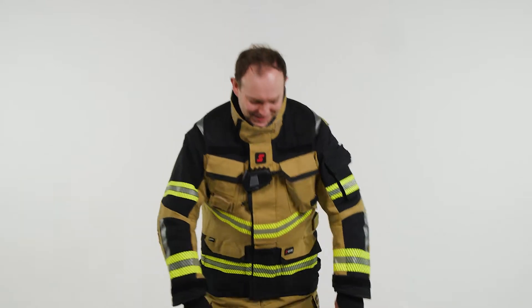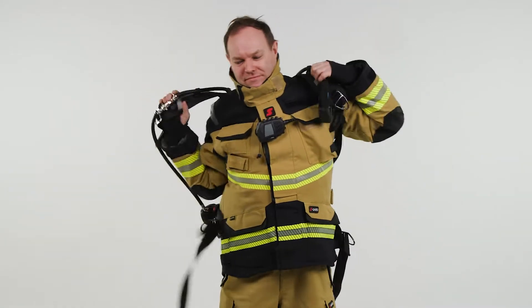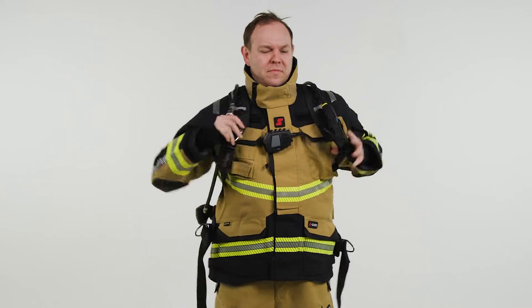To maintain readiness of the PSS AirBoss, all shoulder and waist straps should be fully extended. To don the SCBA,